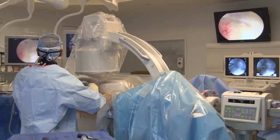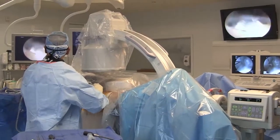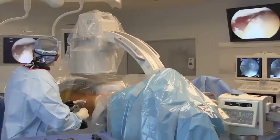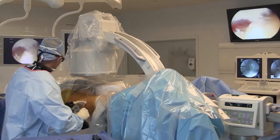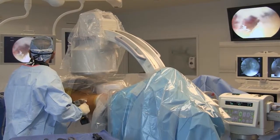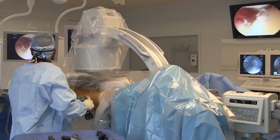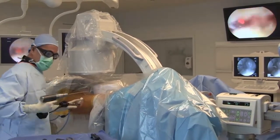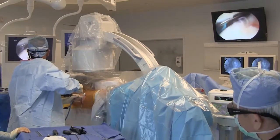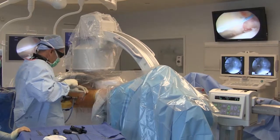To minimize traction time, arthroscopic acetabuloplasty using fluoroscopic templating is performed without hip distraction. Arthroscopic drilling of all anchor sites is also performed without hip distraction. Note that the drill is kept parallel to the floor to avoid anterior rim iatrogenic joint penetration. Hip traction is not reapplied until time to pass sutures through or around the labrum.